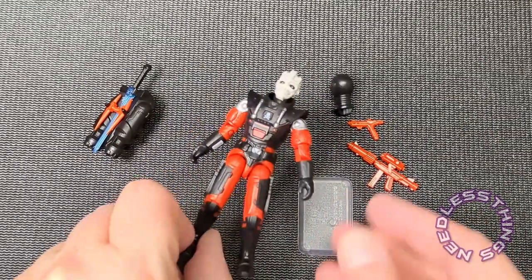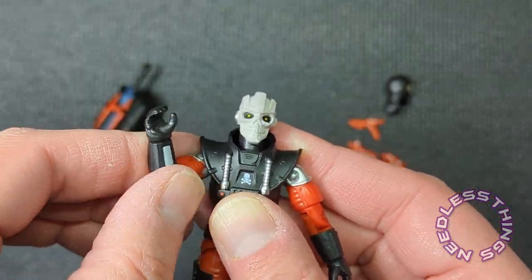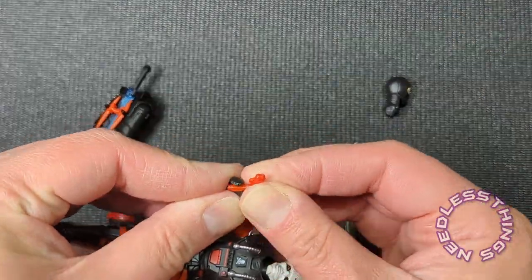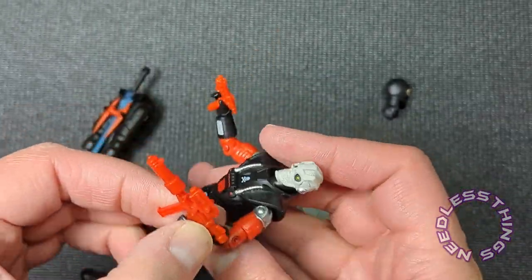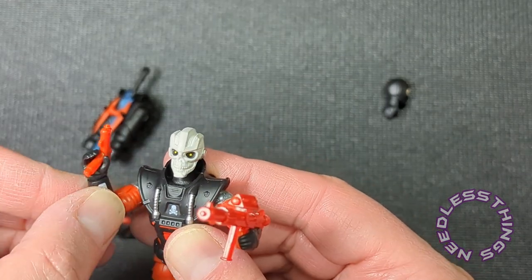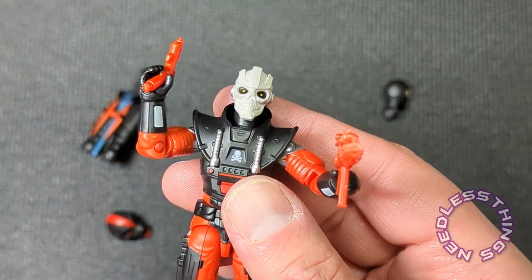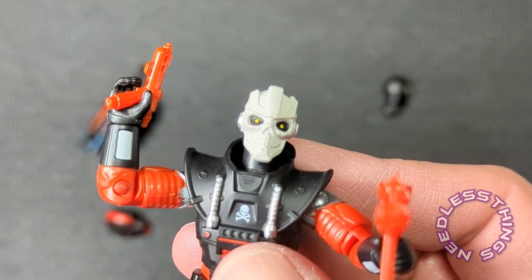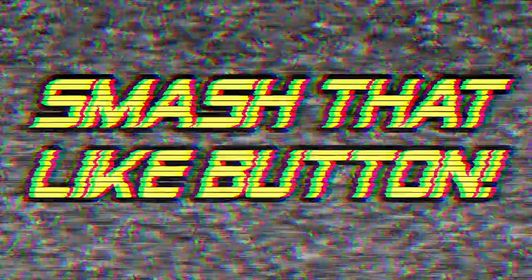I cannot wait to get the Robo Skull. I cannot wait to get more figures from this company — this is a product of amazing quality. I am so hyped right now. The future of retro toys is in my hand and it is awesome. Thanks for watching — please like, subscribe, share, tell your friends about Needless Things. And until next time: you will obey the Skeleton! Buy more toys — smash the like button if you like Needless Things.